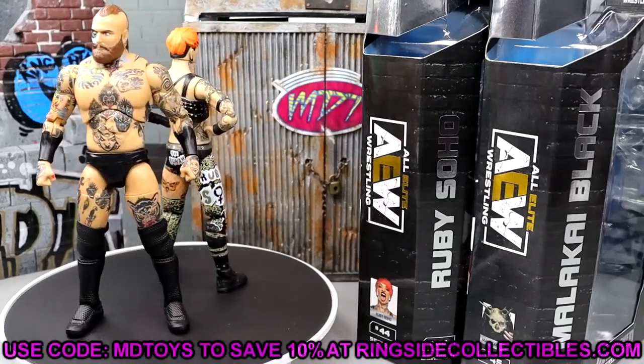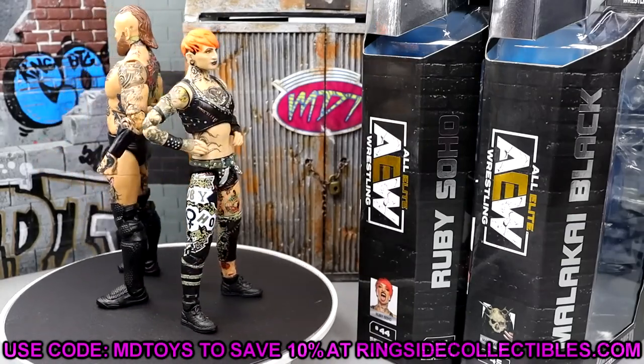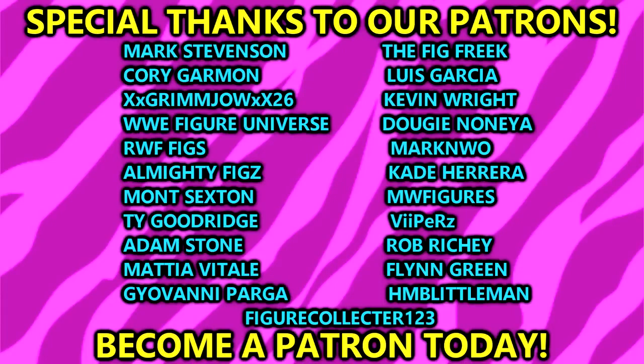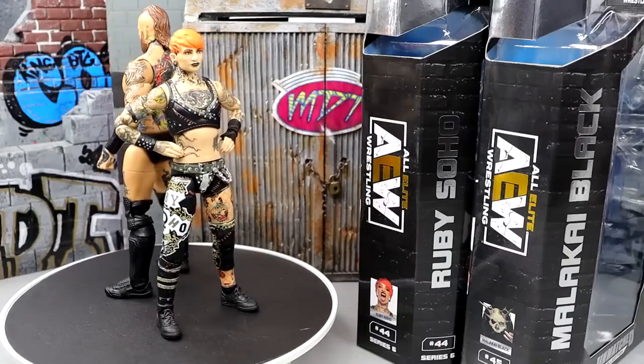If you guys enjoy these figures and want to grab them immediately, go over to Ringside Collectibles. Use promo code MDTOYS to save yourselves 10%. Also a huge shout-out to our patrons — big shout-out to FigureCollector123 for signing up to our Patreon. Appreciate you so much. If you guys are interested, link in the description below, as well as our merch link at ProWrestlingTees.com.